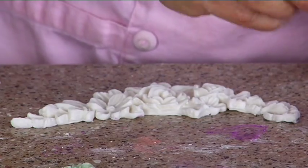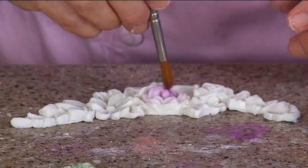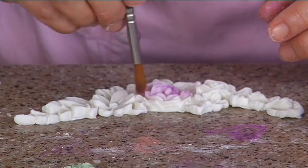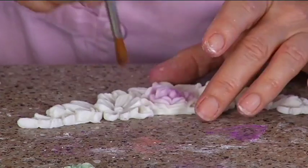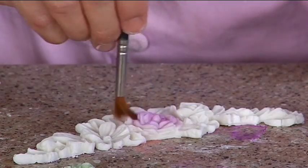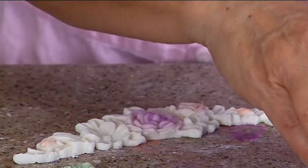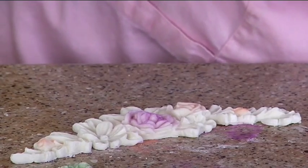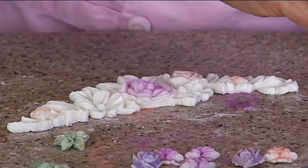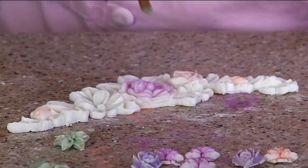So again the rose, and I do these in white. I just lightly dusted it — dry, always dry. So dust her up, a little bit of the green for the leaves, light green, light green. There we go.